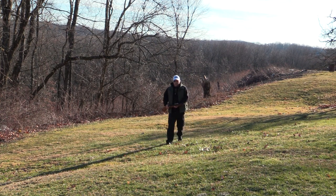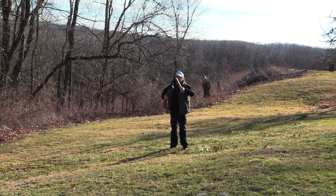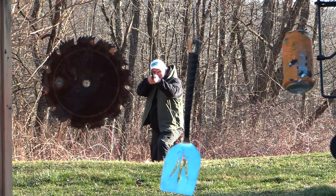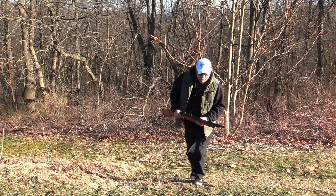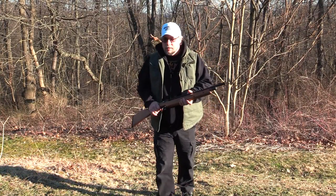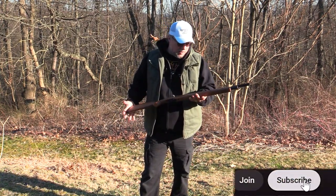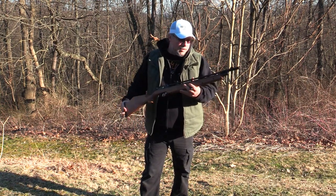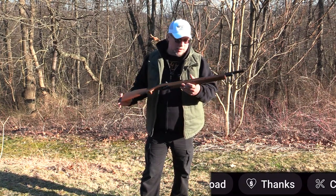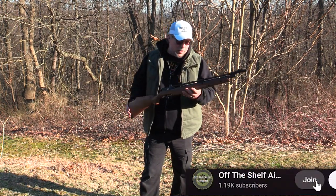Nothing like getting out here and doing some good old-fashioned backyard plinking with the Seneca Dragonfly. I love this gun. Just had to get out here and do some plinking with it. I love this thing. I know we already looked at it, but I had to bust it out again and share it with you guys because I can't say enough good things about it. What a great air gun, great multi-pumper.